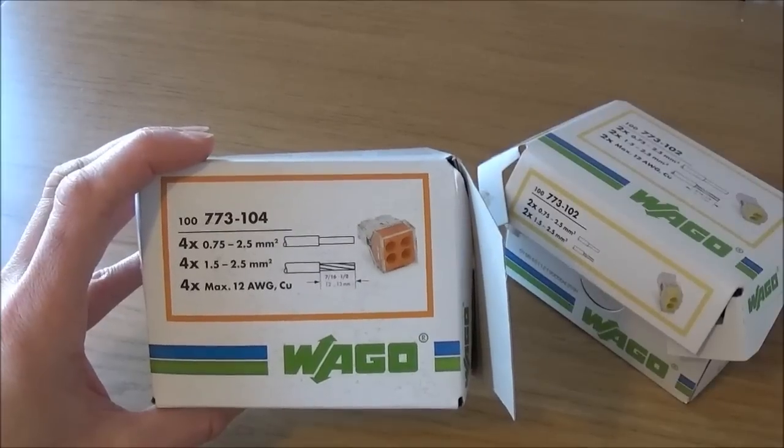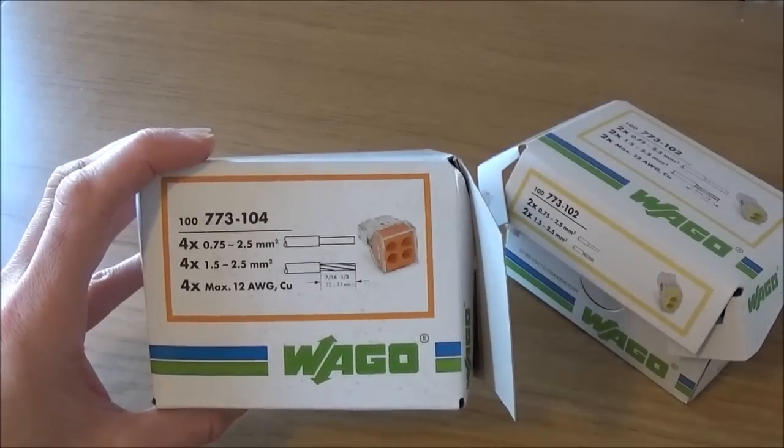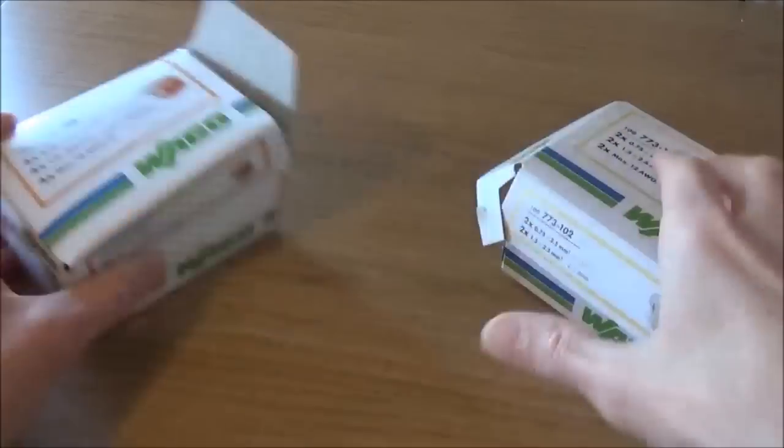They come in a range of sizes and the ones I'm demonstrating today are the ones with four terminals and the ones with two terminals. The Wago 773 series of connector blocks are rated at 300 volts and 20 amps, making them perfect for any domestic circuit protected by a 20 amp fuse or less. These are most likely to be used in domestic lighting circuits.